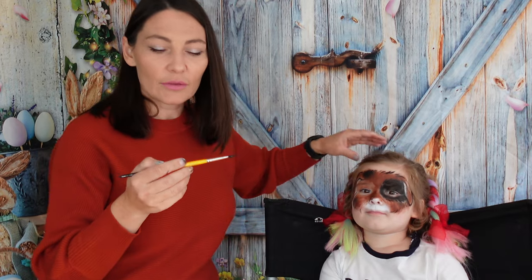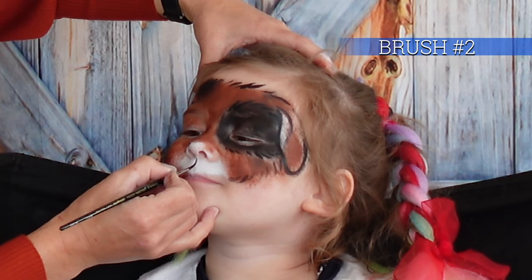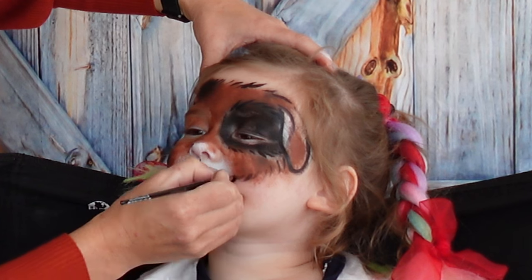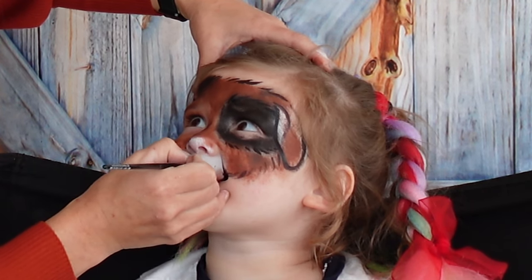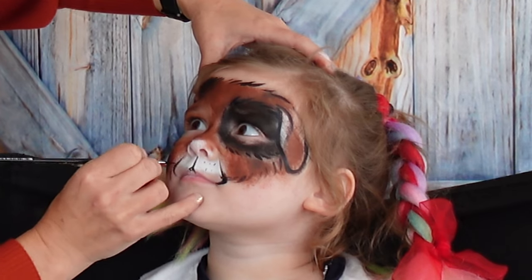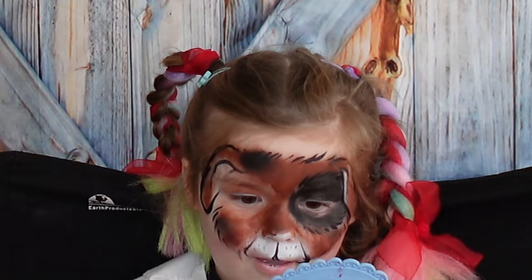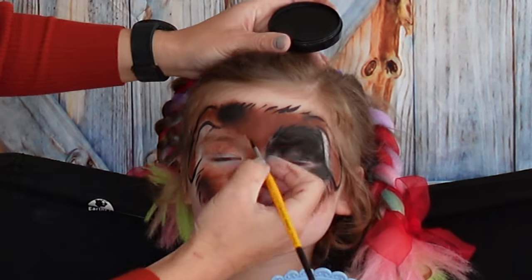I'm going to grab a thinner brush. So here I have number 2, so it goes on the nose. Sorry baby, I know it tickles because it's so thin. And a couple of dots. The last step will be the nose — so you can grab a bigger brush. Since I have number 4 nearby, I'll use that.